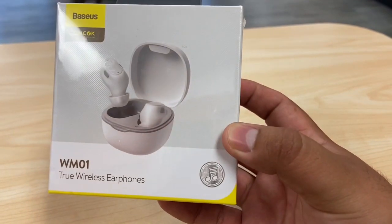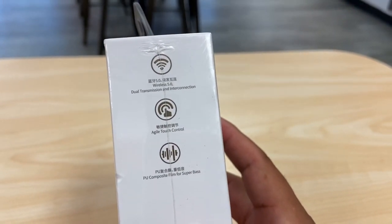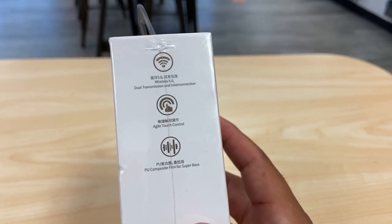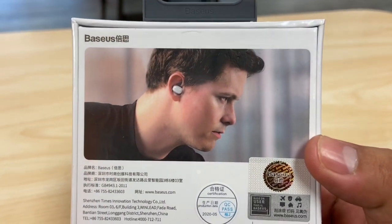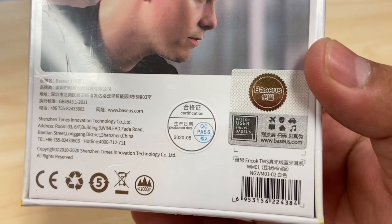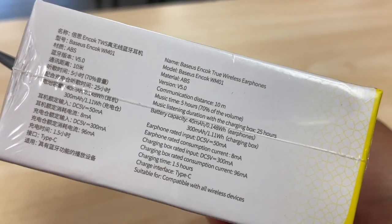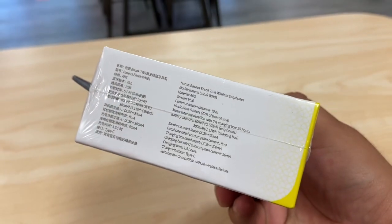They're called the Basuus WM01 true wireless earphones — they look like AirPod-style headphones. The box tells you they're Bluetooth 5.0 with touch control, PU composite film for super bass, likely made in Shenzhen, China. Good for travel, with five hours of music time and 25 hours total with the charging box.